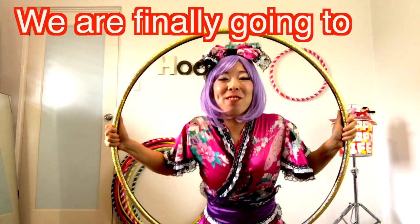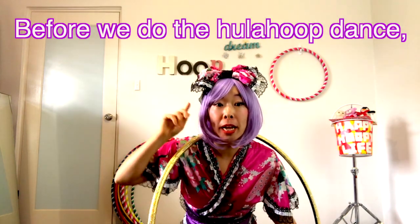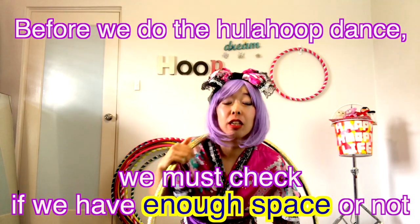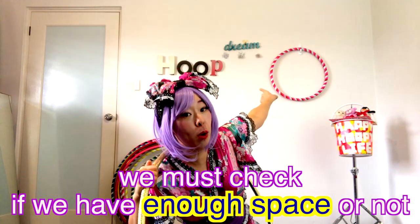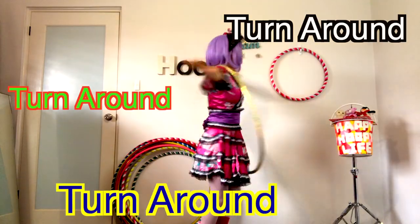We are finally going to do Hula hoop dance! But before we do Hula hoop dance, we must check if we have enough space or not. So put your arm to the side! And turn around, round, round!